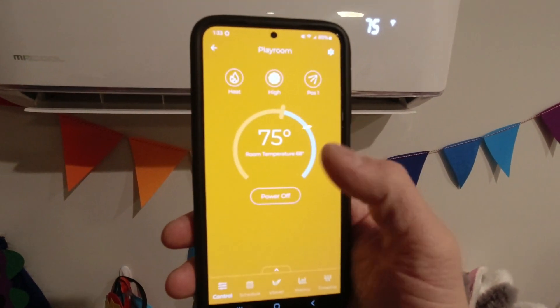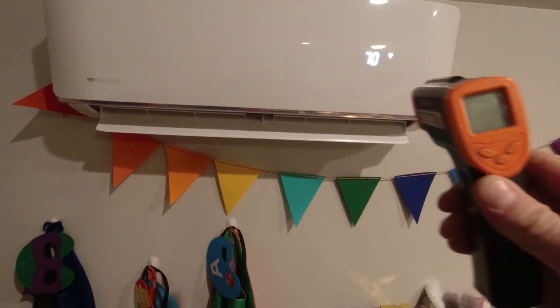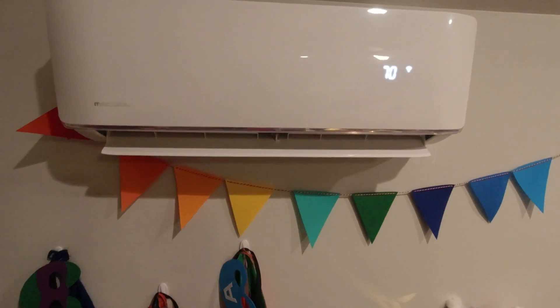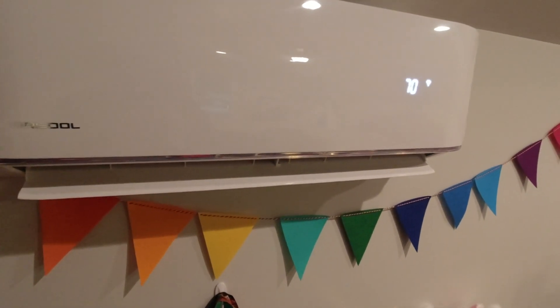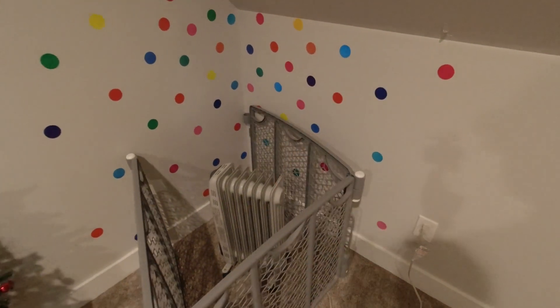Here on the app you can see it's set on 75 and room temperature is 68. When I previously used this unit I've seen air coming out of here at about 105 to 108 degrees. So we are certainly not where we need to be — we're low on refrigerant. This space heater has been our backup to keep it at 68 to 69 degrees for the time being.